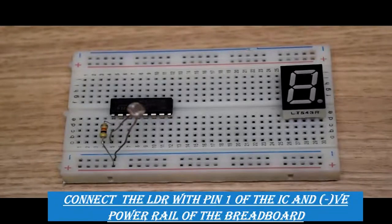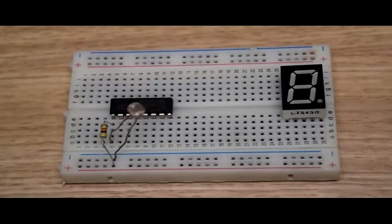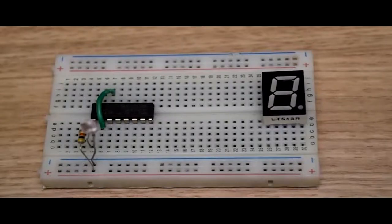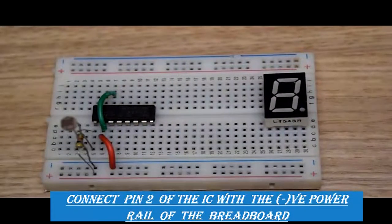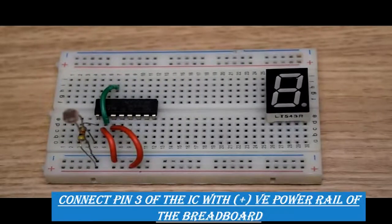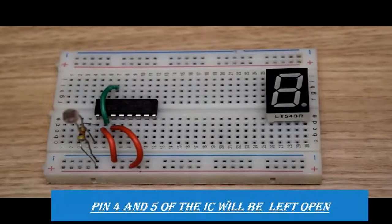The other leg of the LDR will be connected with the negative power rail of the breadboard. Next we will connect pin number three with the positive power rail of the breadboard.